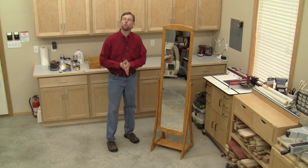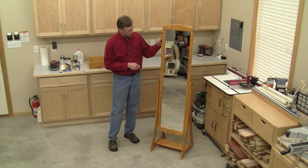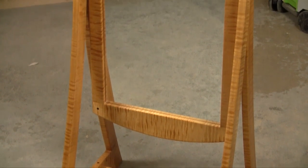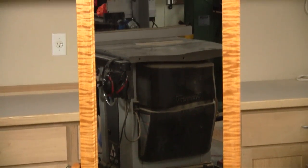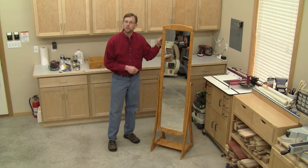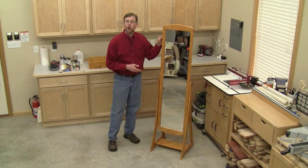Hi folks, I'm Chris Marshall with Woodworkers Journal Magazine and this is our June 2014 print issue small shop journal project. It's a floor standing mirror made out of some extraordinary tiger maple. In the print article I didn't have an opportunity to go through the finishing process, but I think it's important because I wanted to capitalize on this unique figure as much as possible. So I'd like to use this video to walk you through the finishing process.